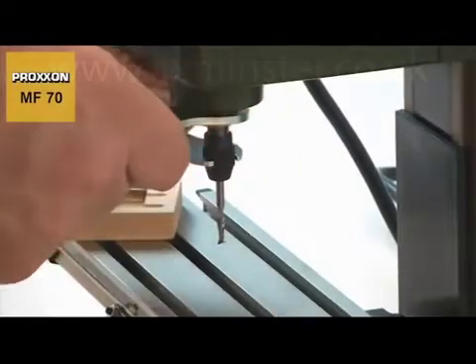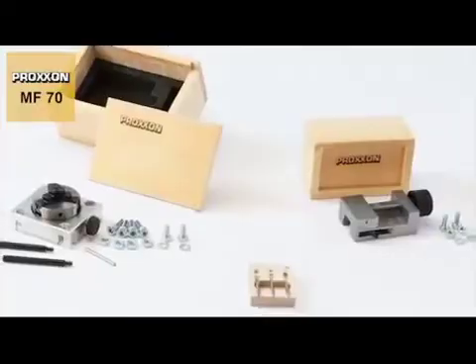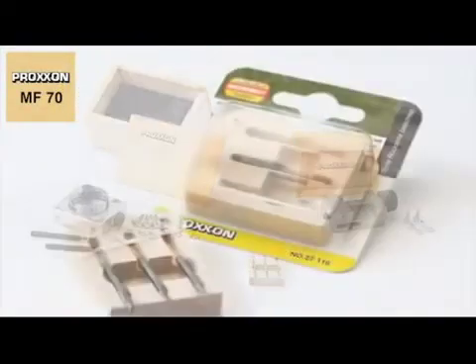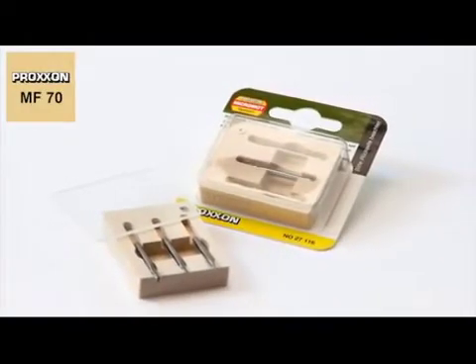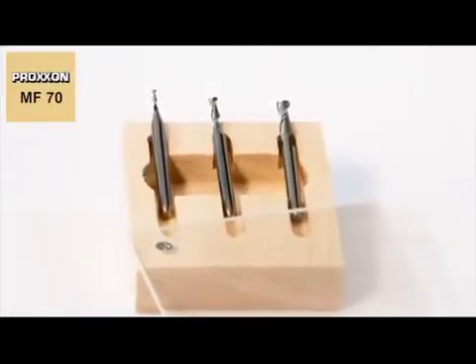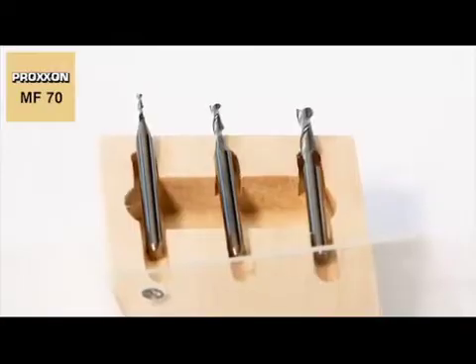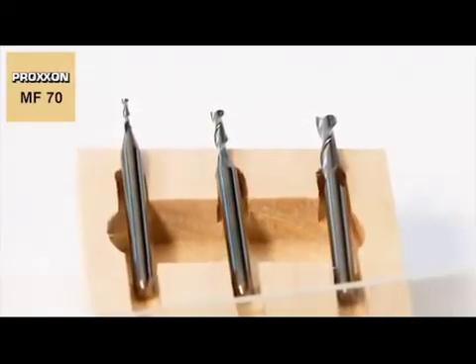Also available are matching milling bits and lots of useful accessories, such as the 3-piece set of tungsten milling cutters. The special features of these cutters are two spiral grooves and a fishtail bevel extending to the middle of the cutter, which allows very easy insertion into the workpiece.